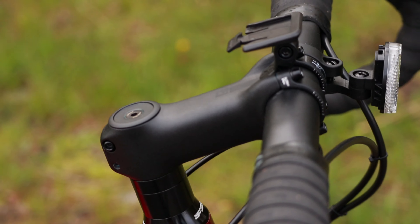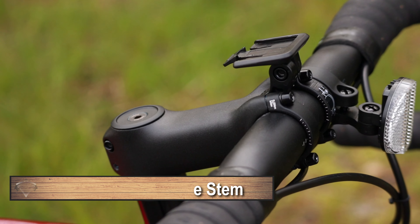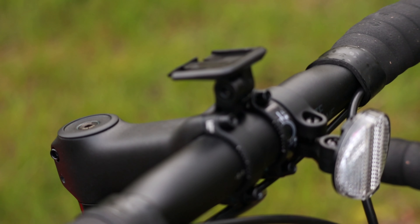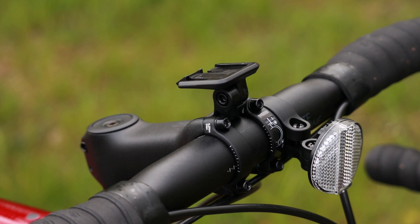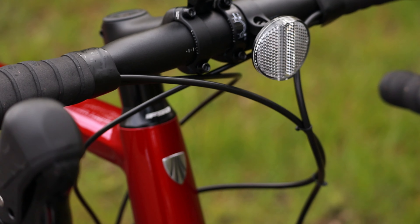While we're at the front end, we should take a look at the Blender Elite stem. This Blender Elite stem is an aluminum setup. It runs the Blender option which allows you to have a cell phone mount, Garmin mounts, lights — all sorts of things can be mounted centrally on the handlebar to make it nice and clean.